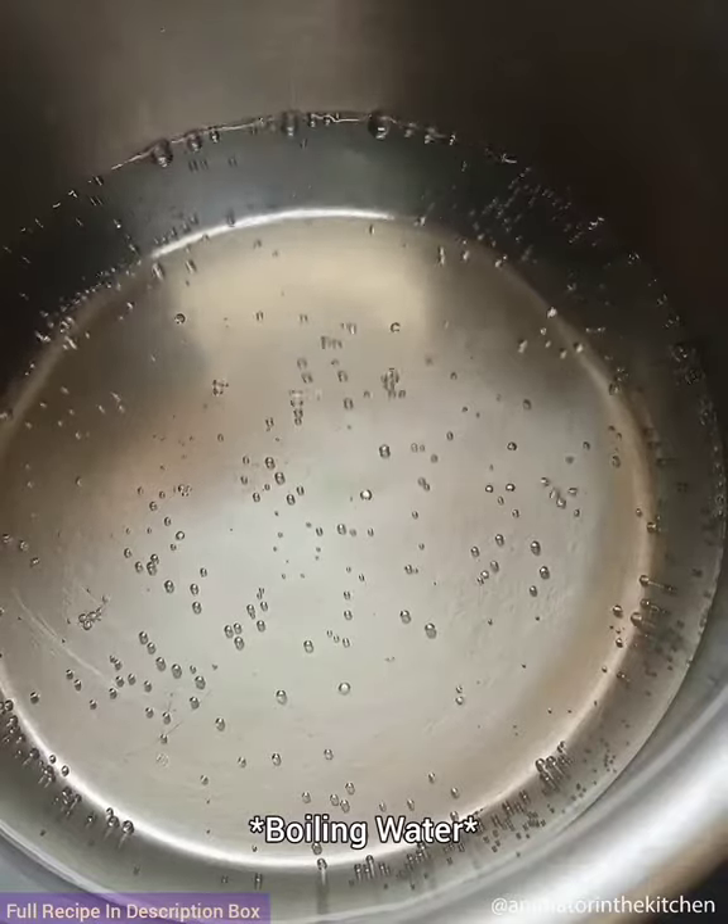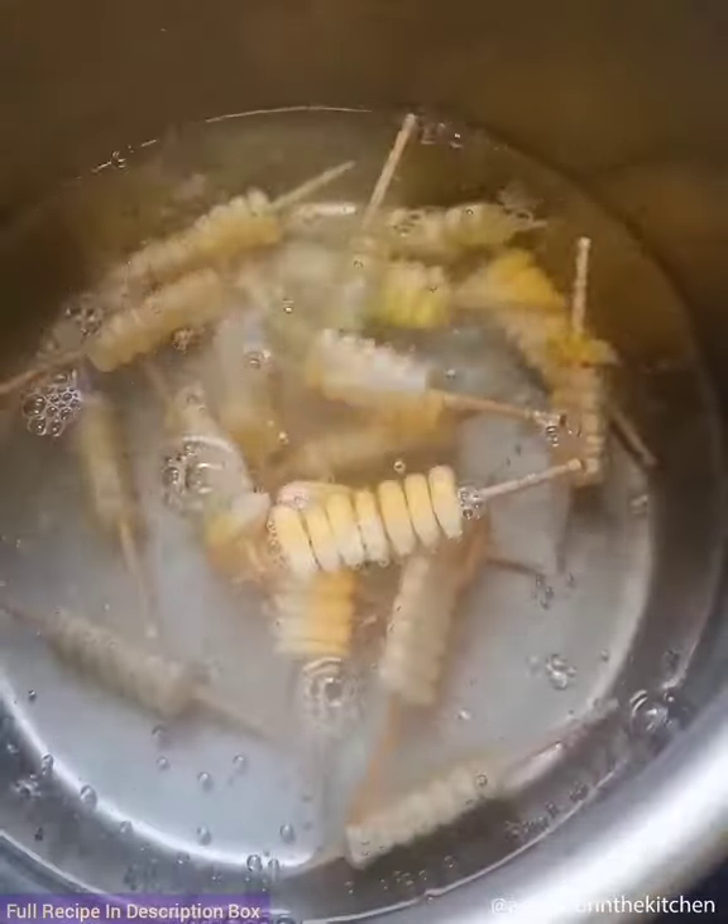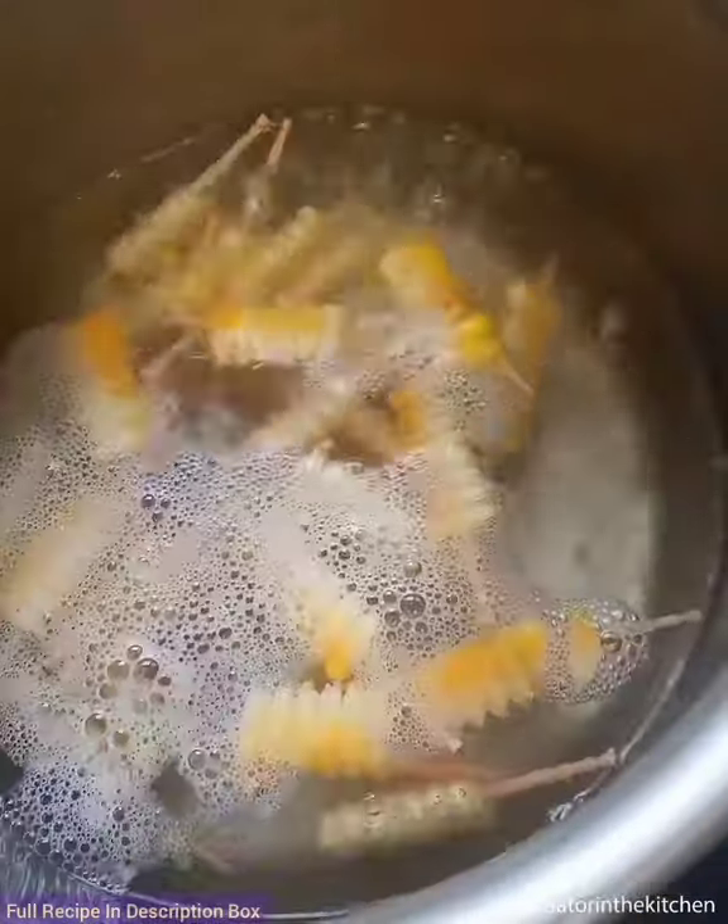Once they are ready, drop them into the boiling water and boil for about 10 minutes. Take them out after 10 minutes onto a bowl.